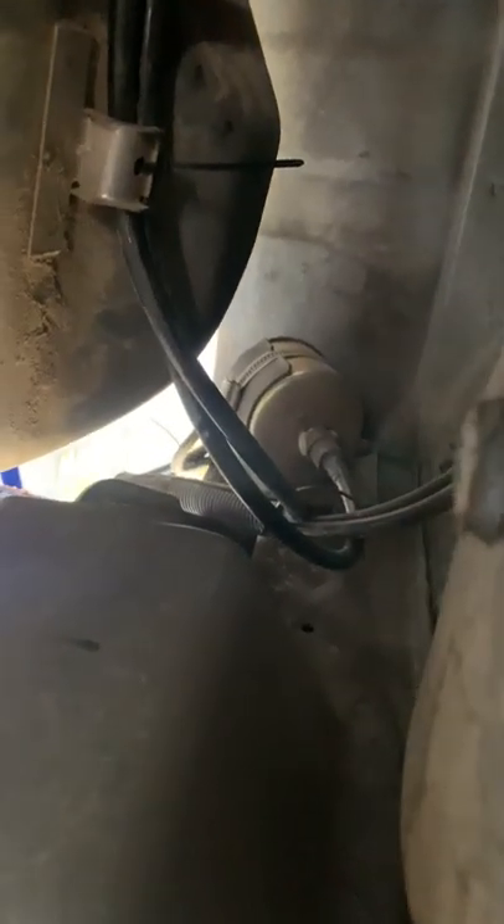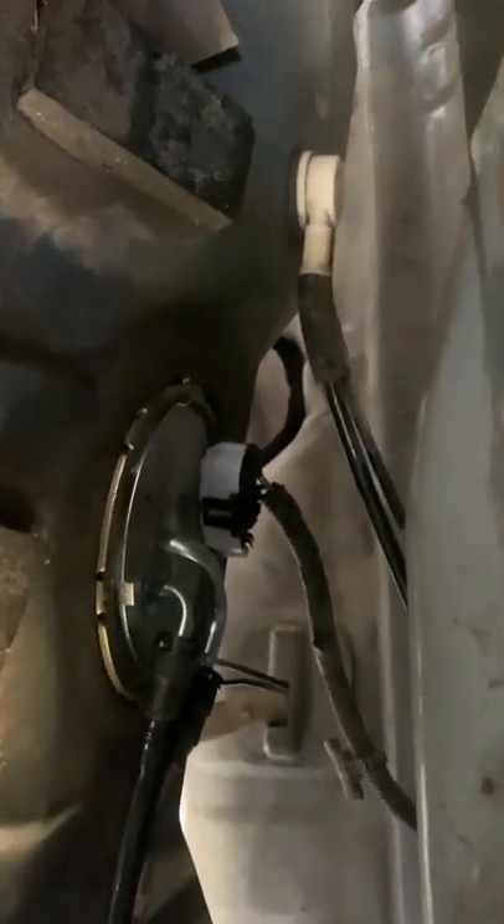There's a fuel filter right there. This is a 3.8 engine, 1994. Jack stands, jack. You just slowly take it down. There's a bracket right here and a bracket right here. You'll need a 13 millimeter socket and extension and a ratchet.